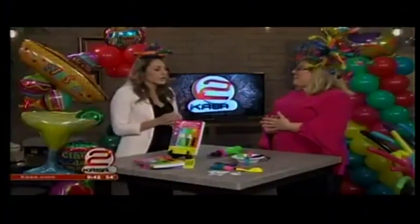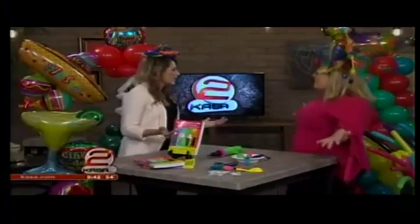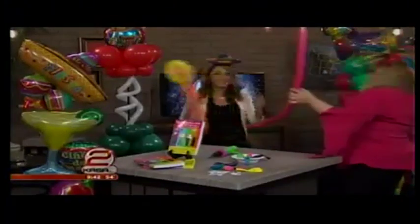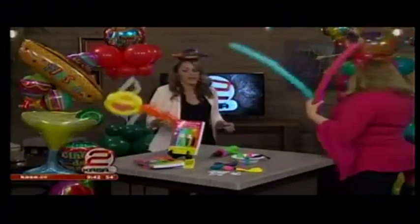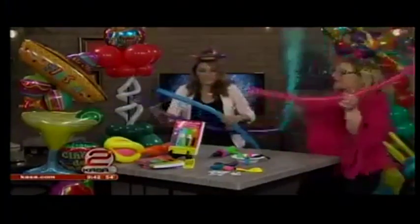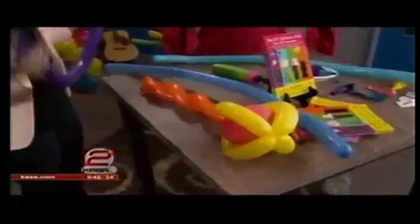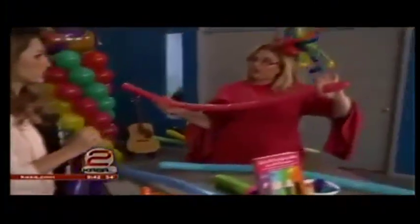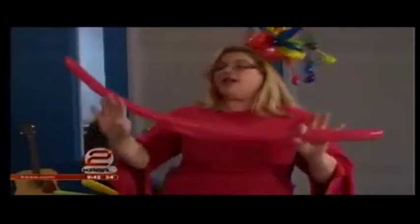Speaking of getting started, we're making maracas today! We're going to be using these long, skinny balloons — the 260s. The reason that these are called 260s is because they're approximately only two inches wide and 60 inches long when fully inflated. Take two of your favorite colors.